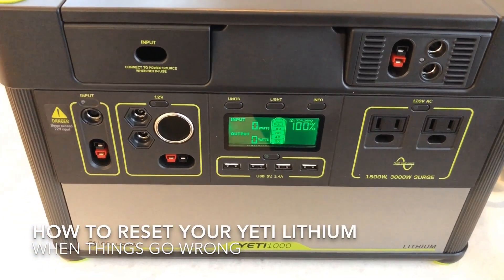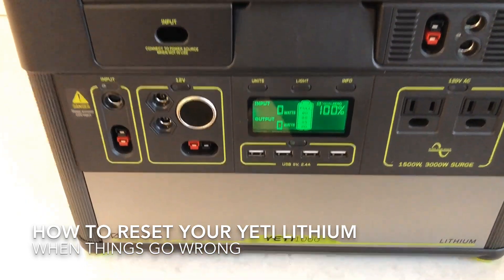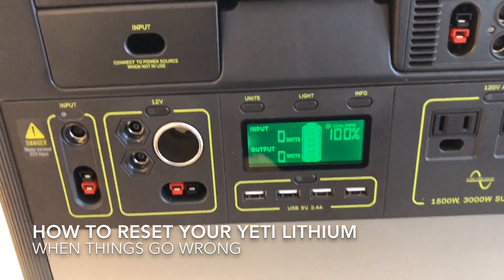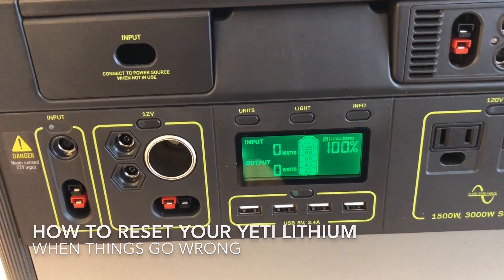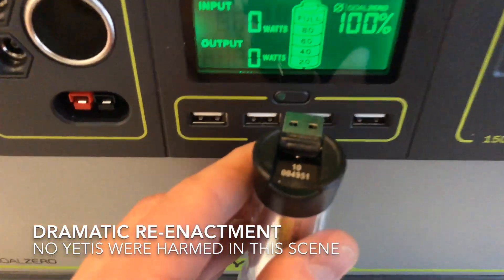I wanted to do a quick video to explain how to reset your Yeti lithium if things go wrong. Last night I was using my Yeti and here's a dramatic reenactment.